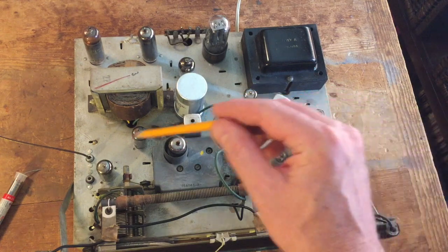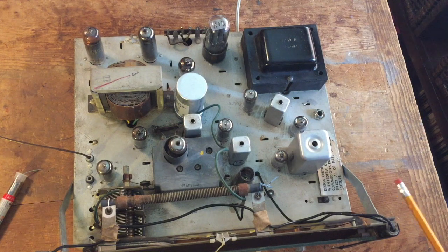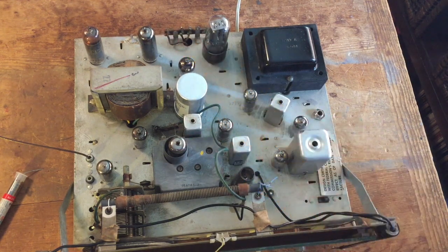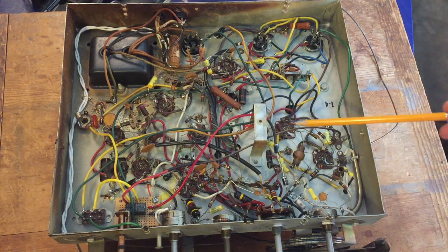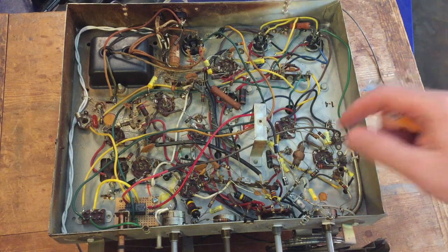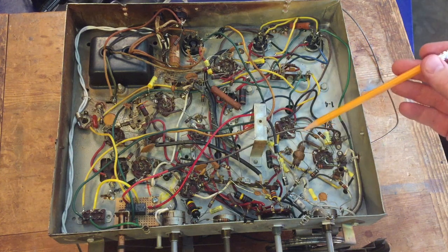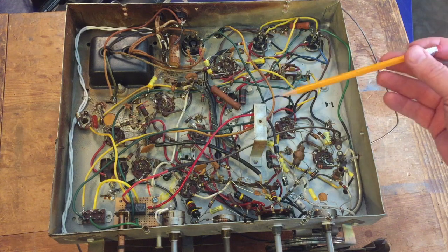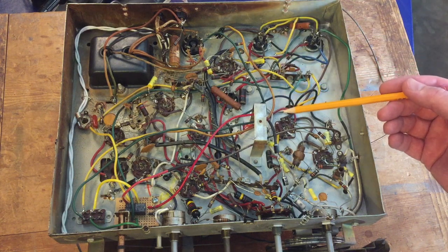Amazingly, every single one of these tubes was okay. I think this was serviced at some point, probably in the 70s or 80s, and has not seen much use since then, so these are all working great. In that previous photo, you might have noticed there was a large cylindrical thing right here. That was a capacitor — a big old capacitor that somebody had added onto the main output signal. I'm thinking they were trying to get rid of the hum, and that was not the way to do it. Obviously it was still there. So I got rid of that, and I've noticed no adverse effects. In fact, it sounds really good.